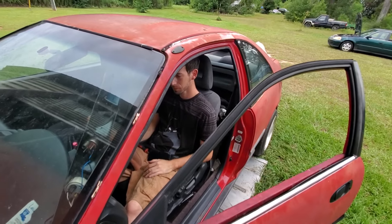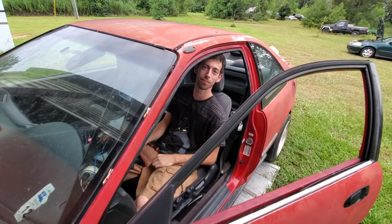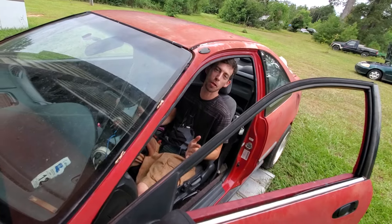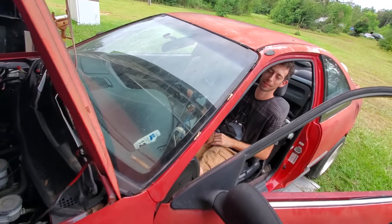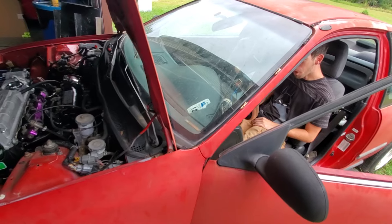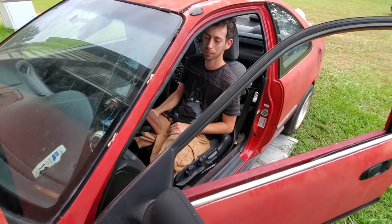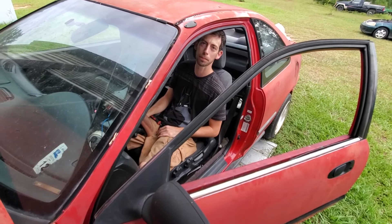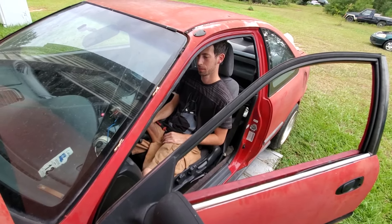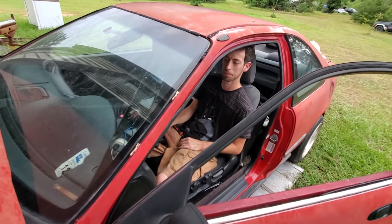How long have we been working on this? Three-plus years. We've been on this car for three years — I've been taking my time, doing it right. I didn't think it was that long. Oil pressure is at 28 at a thousand RPM. Rev it up — it's 48 at 1500. Oh, cool, okay — that's good.